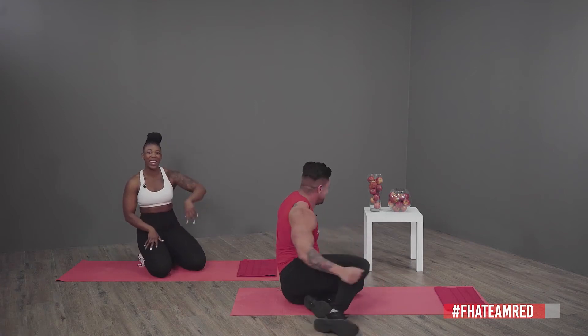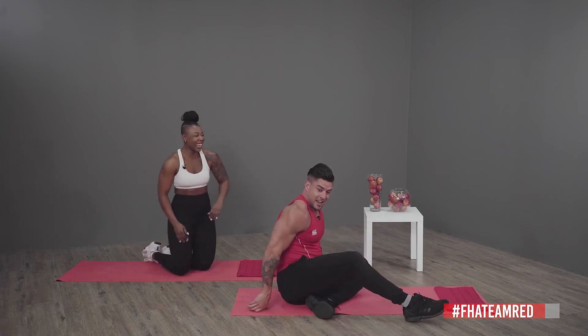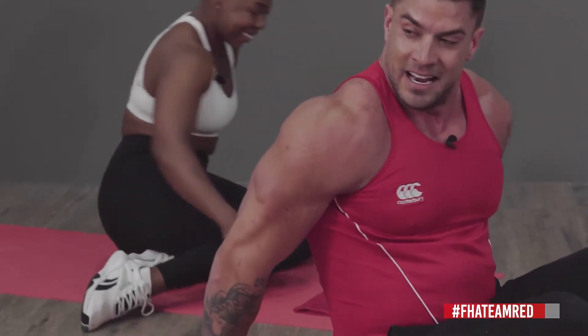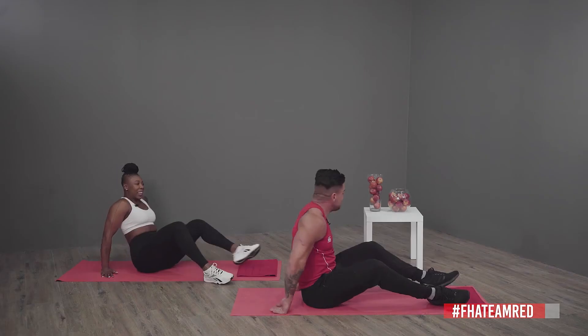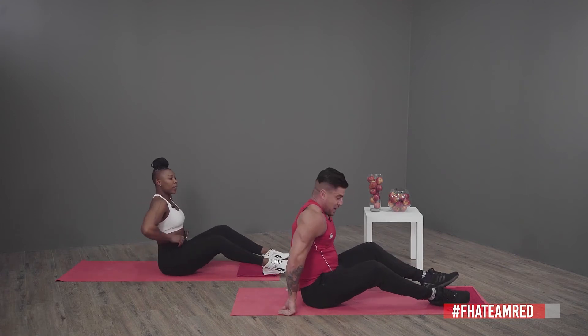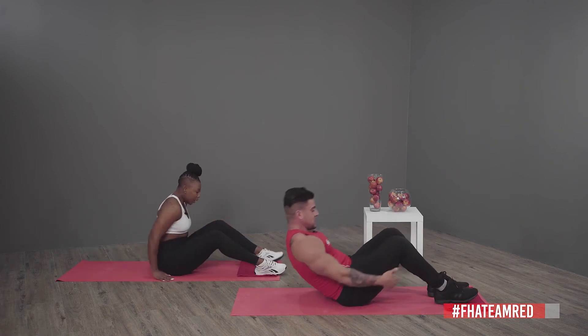Yes! My arms are burning — I think my arms are going to look like Yaku's after this! Let's do the easier one. Hands to heels — we're going to work on your serratus, obliques and abdominal muscles. On your back, let's go!